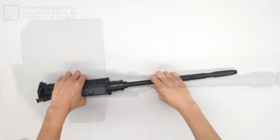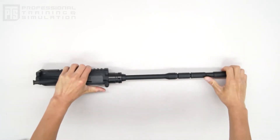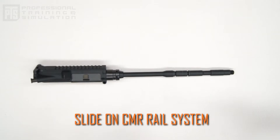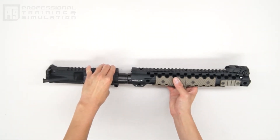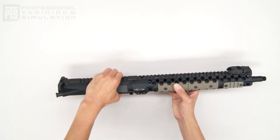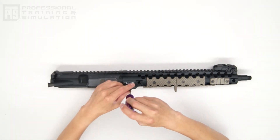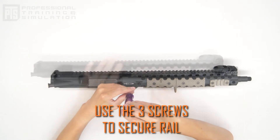Make sure you test the fitment of the barrel nut with the upper receiver — make sure there's no wobble with the barrel nut or any part of the receiver. Now slide on the CMR rail system; it should mate perfectly with the upper receiver after it slides over the barrel nut. Go ahead and take those three screws and secure them to the base of the rail system. This will lock it onto the barrel nut and give you a nice secure fit.